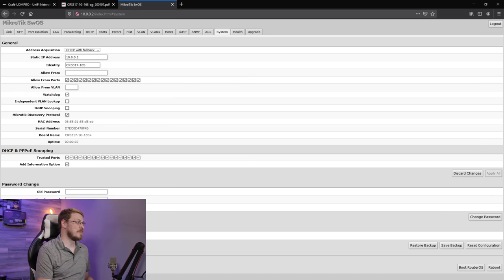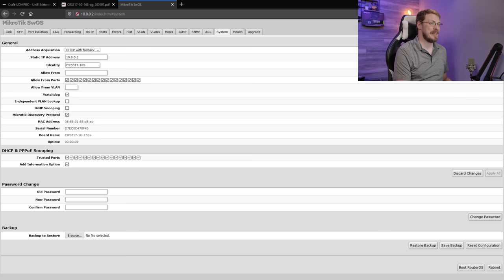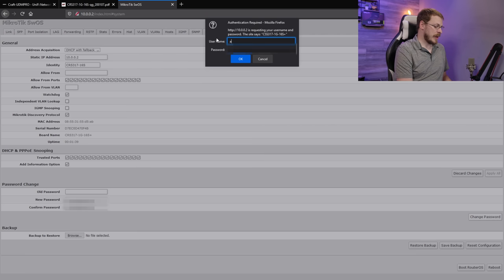I hate interfaces where they use literally every bit of the screen, because it makes it really difficult to place my face on the screen and record it all in one session rather than trying to superimpose and sync up the clips later. Now that my face is out of the way, we're going to go down to password change. Old password is obviously nothing, and I'm going to change this to a password you all don't know. And if everything looks good, go ahead and click change password. It'll ask for your new password, go ahead and type that in and click OK.